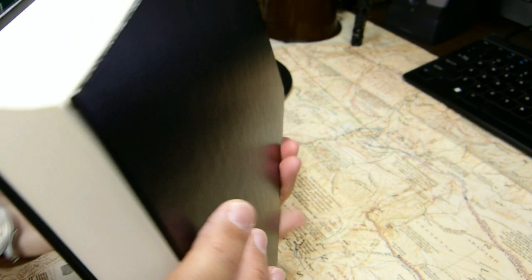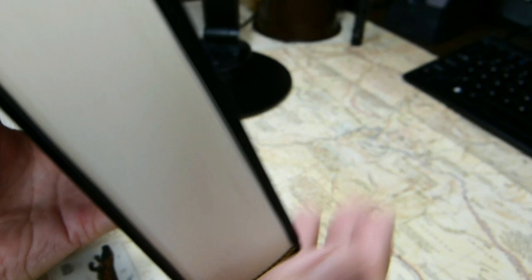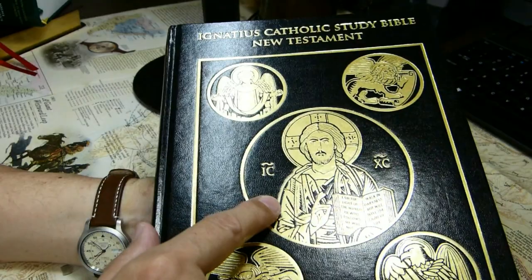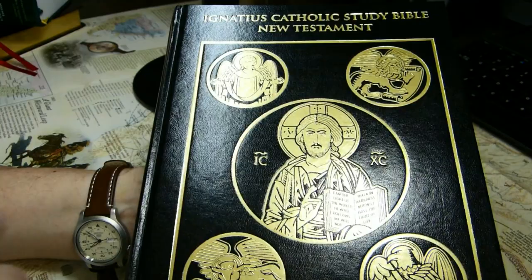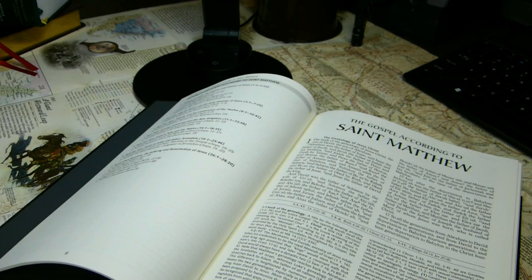There are no ribbon markers. There are red and black head and tail bands. The cover is decorated with symbols from Matthew, Mark, Luke, and John, and there is an icon of Christ holding the New Testament open to John 8:12. The book lies open in both Matthew and Revelation — you have to bend it a little, but it does lie open.